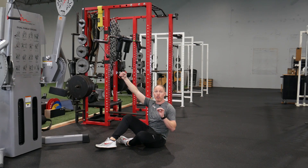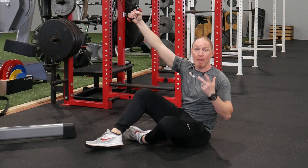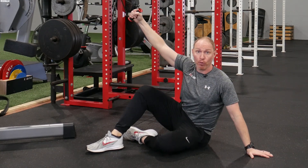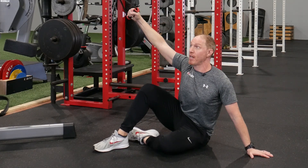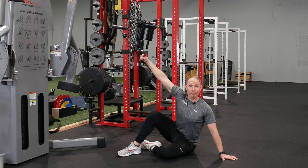Quick tip when you're doing your Cobra lat pulldowns. Awesome exercise, opens everything up, makes you feel really good. What most people fail to do is they fail to reach — most importantly, they fail to reach with both arms. So when you're setting up, you're gonna reach with your right arm but I want you to reach with your left as well.